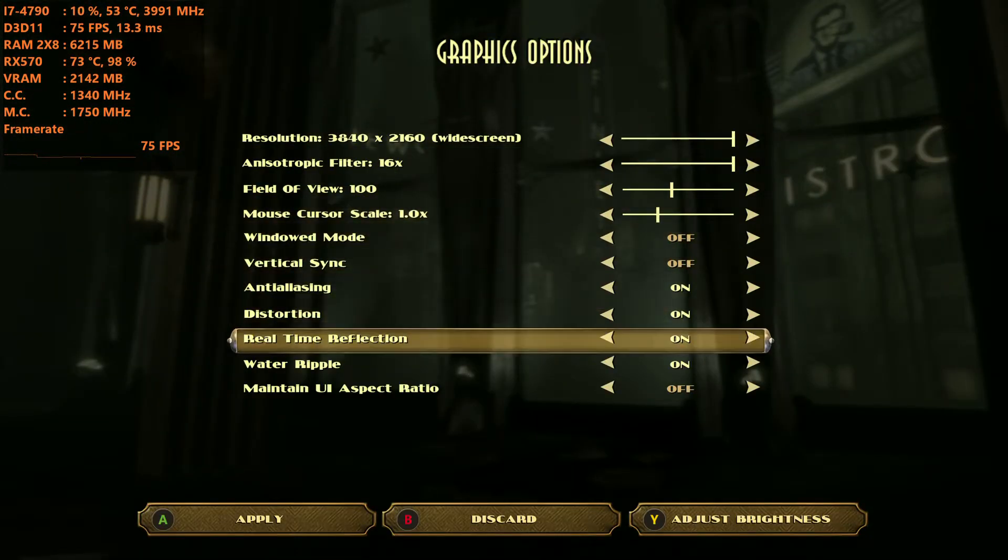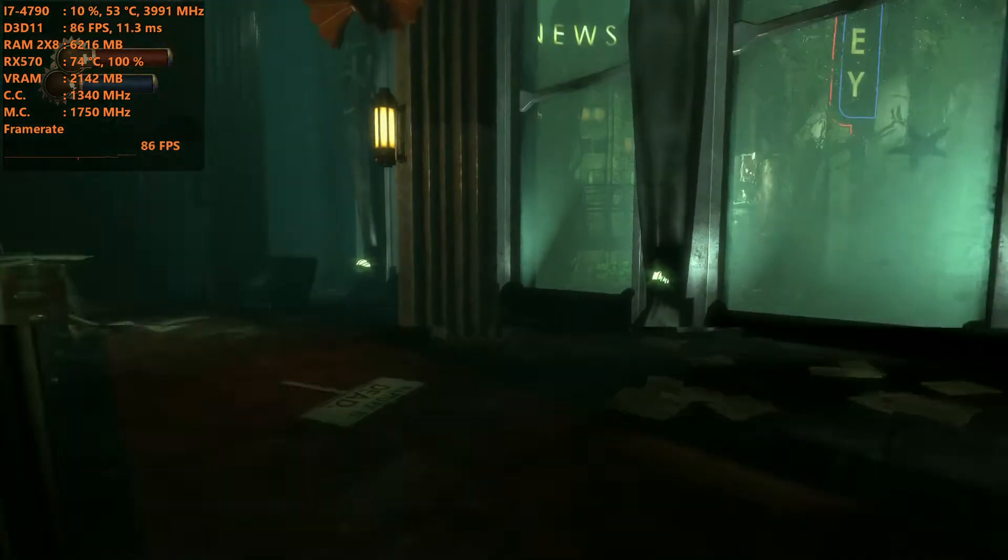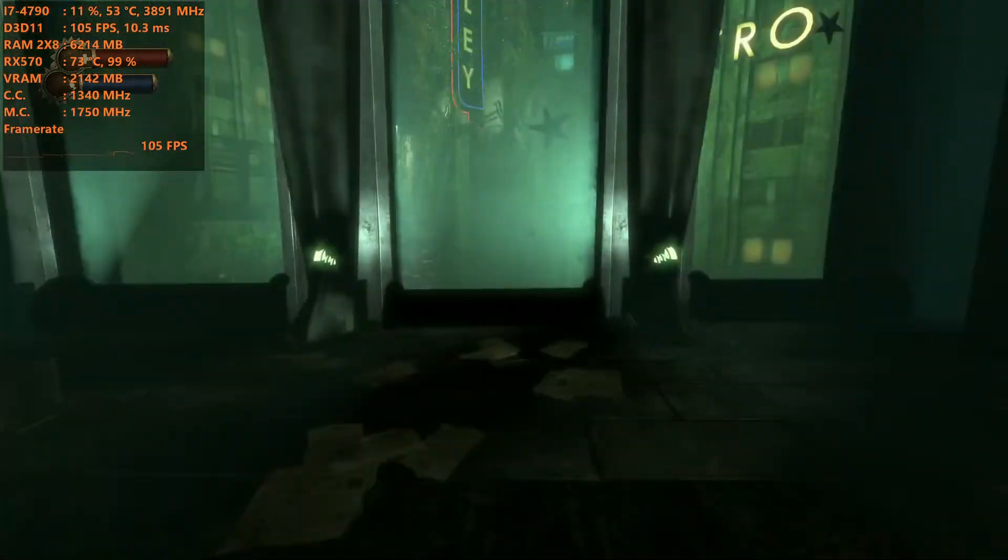There are not many settings, and we're going to have some fun with Bioshock Infinite, because why the heck not, right? Is it 4K? What could possibly go wrong? Everything!